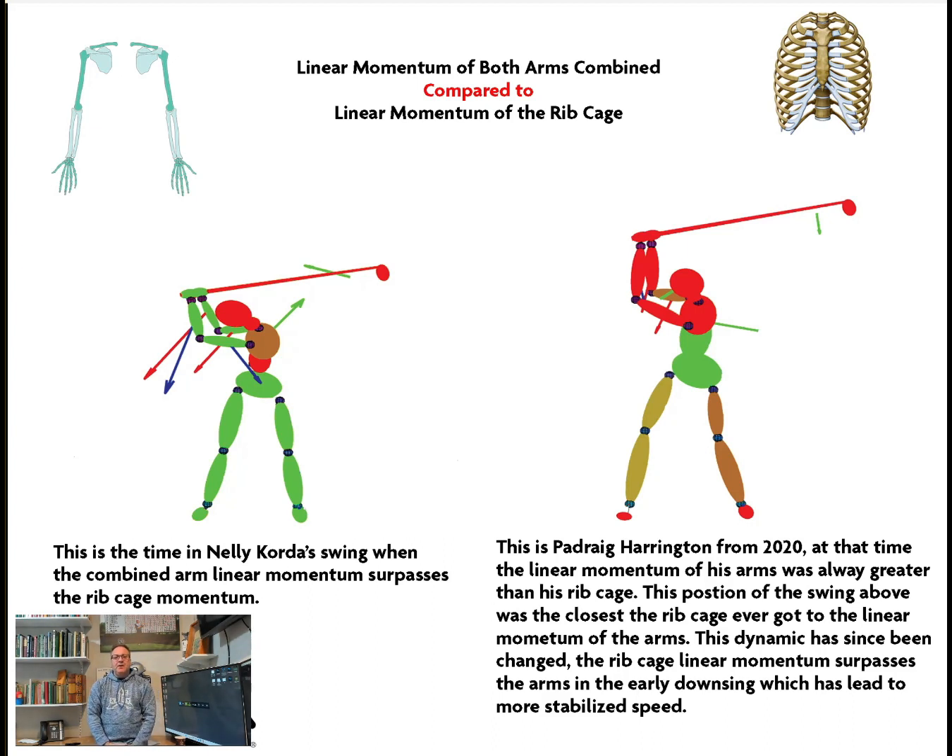Next you're looking at a picture of Patrick Harrington from a couple of years ago when we first motion captured him. At that point in the swing, this was when they were at their closest — the momentum of his ribcage and the momentum of his arms — but back then the momentum of his arms was always greater than that of his chest.